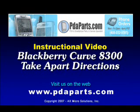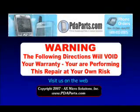PDA Parts presents the BlackBerry Curve AD300 Take-Apart Directions. Warning: the following directions will void your warranty. You are performing this repair at your own risk.